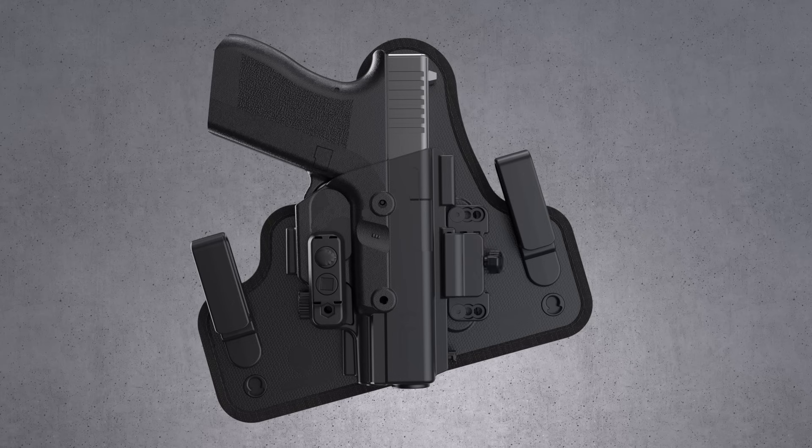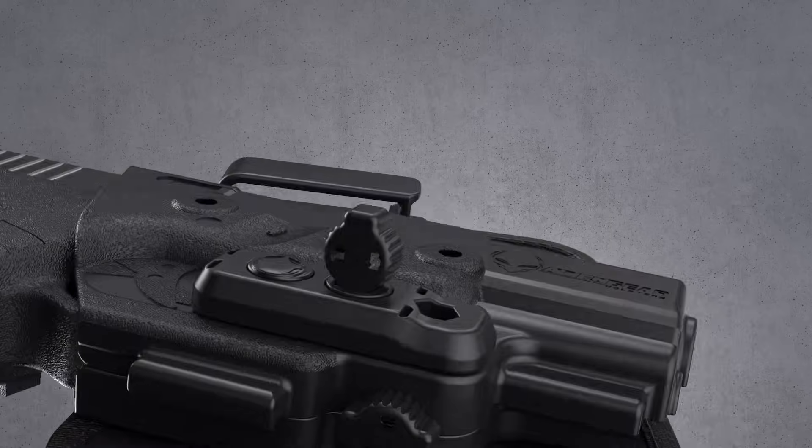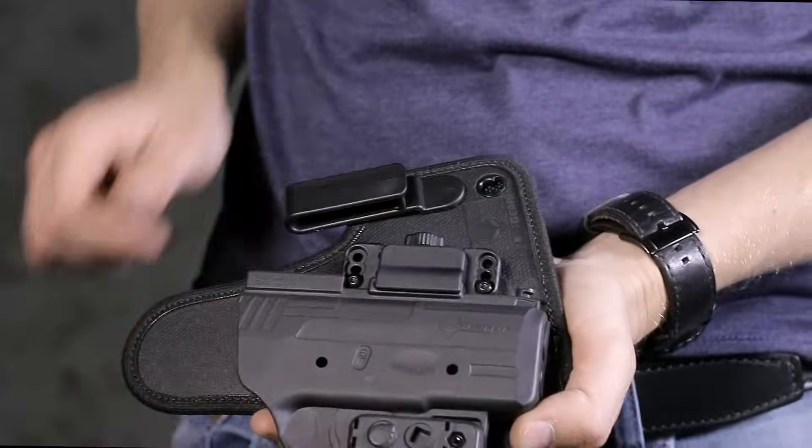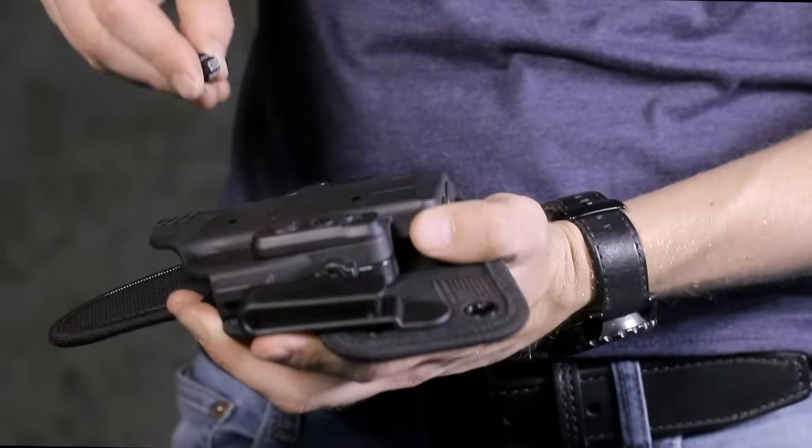With the new adjustable retention unit, your passive retention can now be adjusted more easily and be perfected for a perfect draw. Just remove one of the new twist locks to make an adjustment.